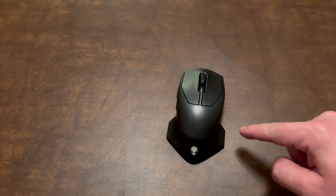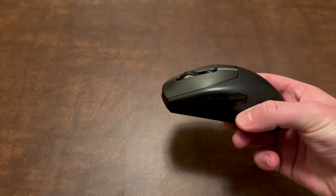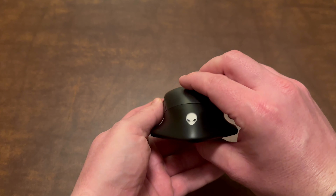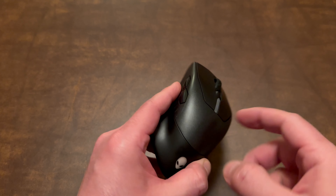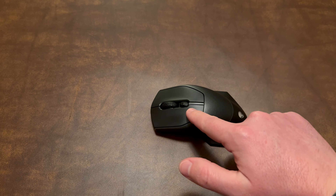On the side it's got two programmable buttons, and it also has those little slits right there that light up, as well as the Alienware logo, and you can customize that in the Alienware Control Center. It also has that nice ribbing along the sides — it kind of makes it easier to grip.